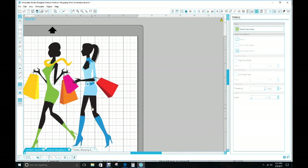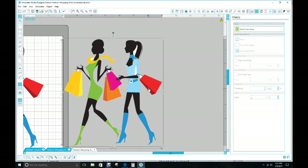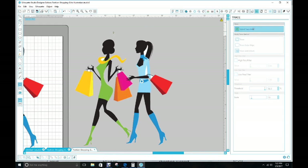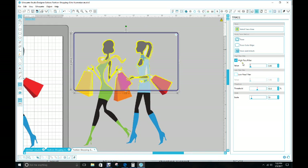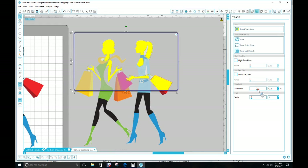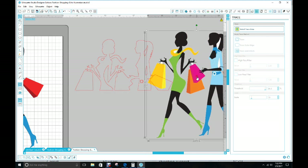Let's do that again with this one. Copy, paste, trace — just the arrow that you need. High Pass Filter off, drag until you fill it in — about right there. Trace. You just want the outline.